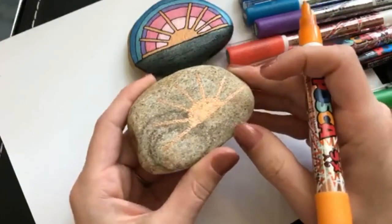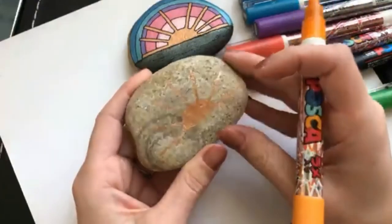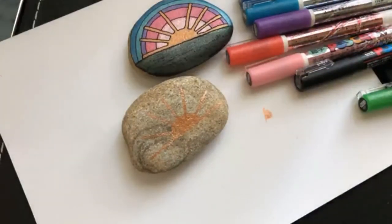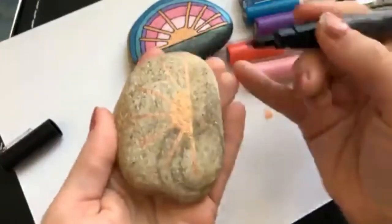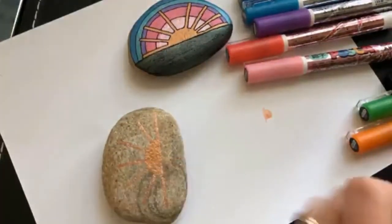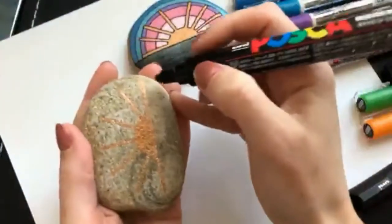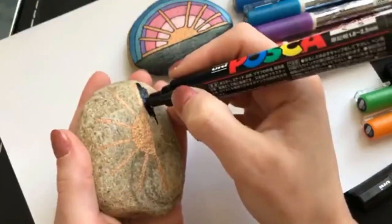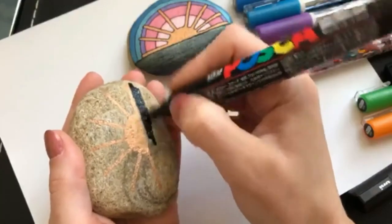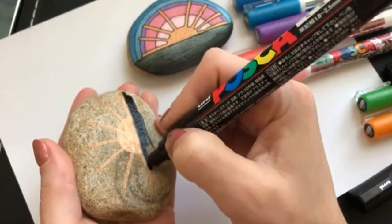Alright, so we've kind of got our base coat there. We can go over that again if we feel like it later. Right now it seems to be blending into the rock a little bit, but once we get our other colors in there, you'll definitely be able to see it better. This is a little bit of a lighter rock. I'm going to grab my biggest marker just because it will take less time to fill in with a big one. I'm just going to go right underneath there and fill in with my finer tip at the end.